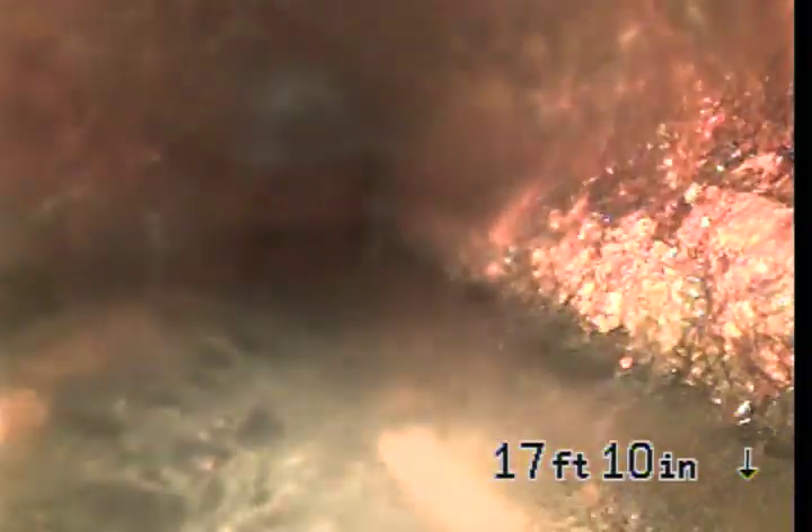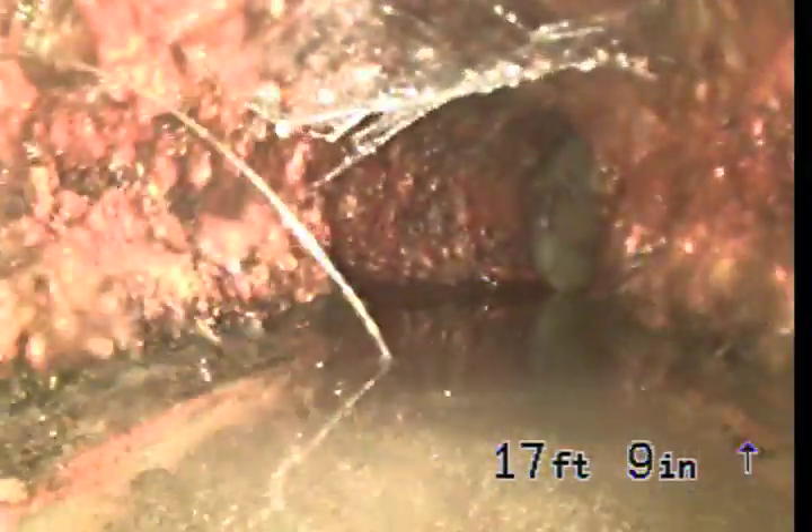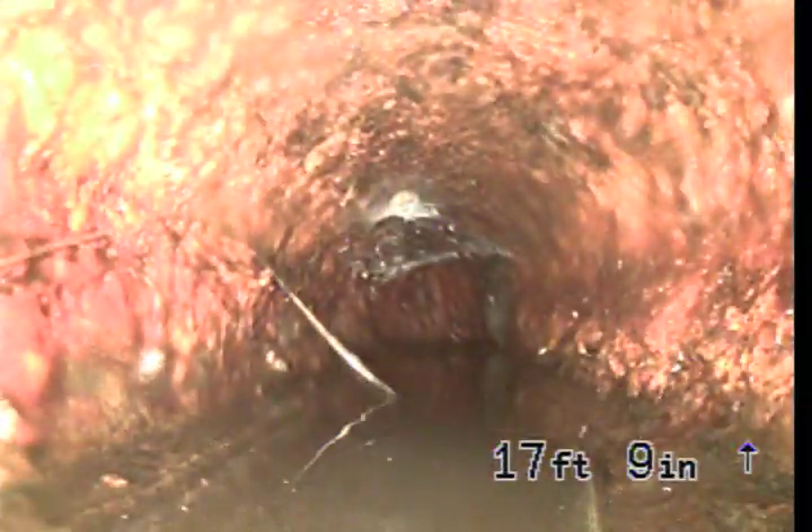Here's the turn that we got stuck on — should be able to make it past it now. There we go. Going to wash off the lens a little bit. We got past that turn. There's a minor amount of water and the lateral is holding.